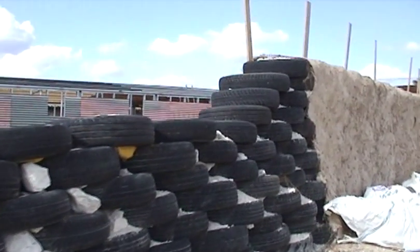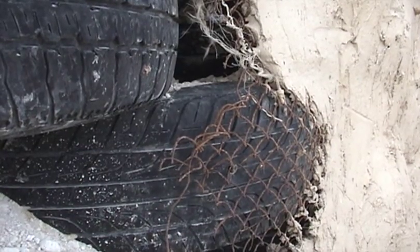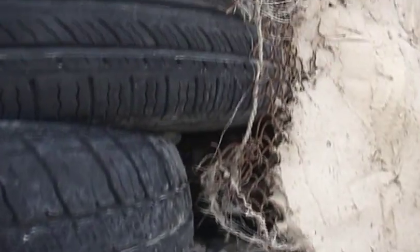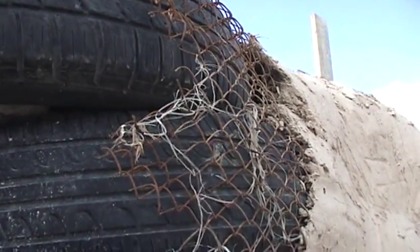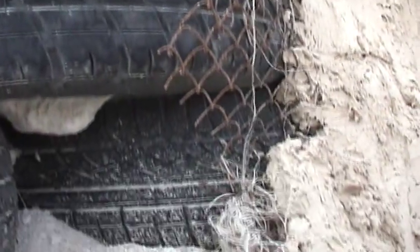We built the wall with tires, as seen here, filled them up with leftover construction material, covered the tires with recycled chicken wire, and then applied the mud. The use of chicken wire is optional, as mud adheres to the tires well without it.